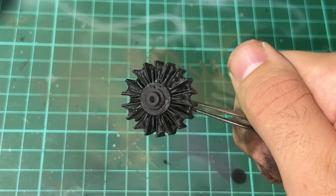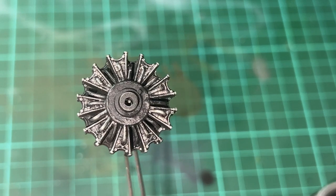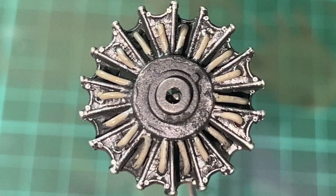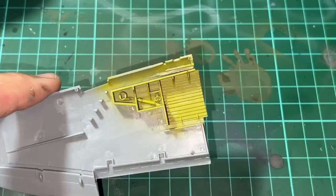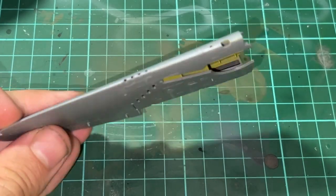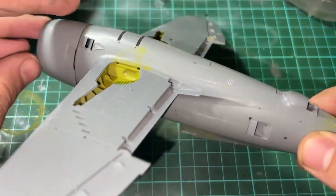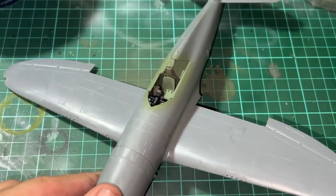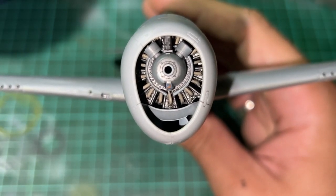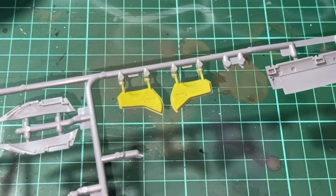I then got started on the mighty radial engine. I primed the whole thing in black and then dry brushed silver on top to highlight the details. After that I painted the custom wires in a light brown colour. I then painted the zinc chromate yellow in the wheel wells and combined the wing halves together, attaching them to the fuselage. The finished engine after completion and installation can be seen here. I also painted that same zinc chromate yellow onto the inside of the gear doors.